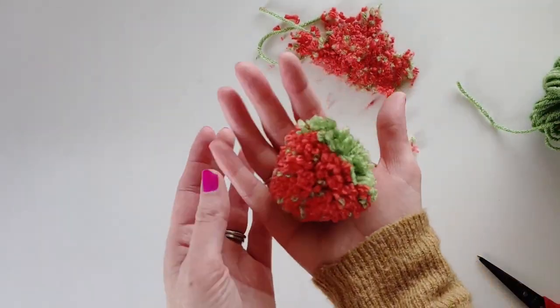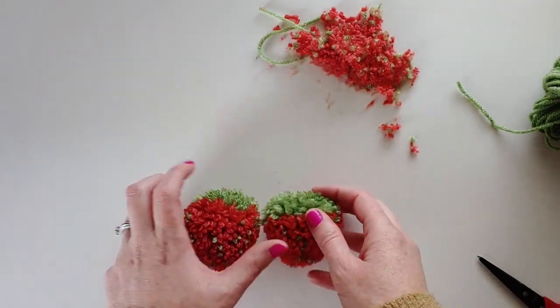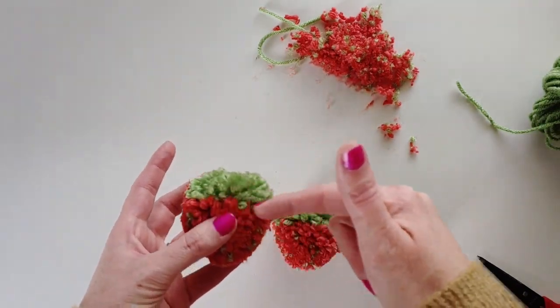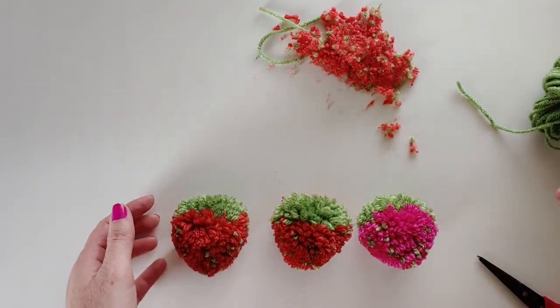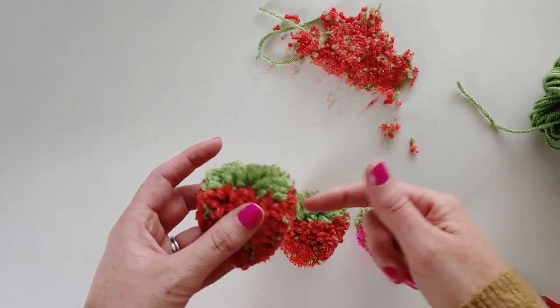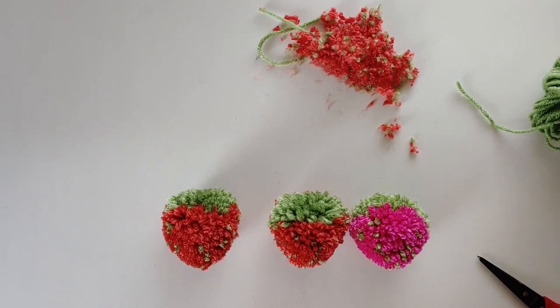And that's about it — you can see you've got a fun strawberry pom-pom! Once you have that, you can string a couple into a garland. One thing to note: the top is heavier than the bottom because we have more pom-pom and weight up there. So if you're stringing this into a garland, make sure you go through the top of the pom-poms rather than the center. I hope you enjoy making lots of strawberries this summer — thanks so much!